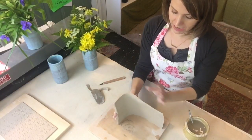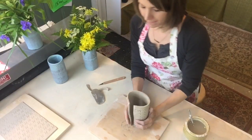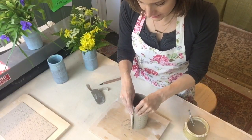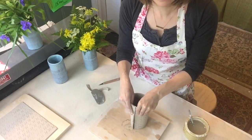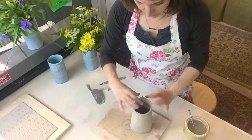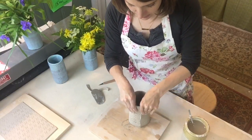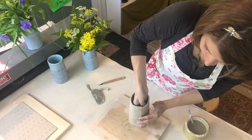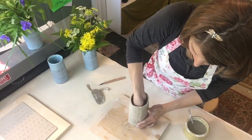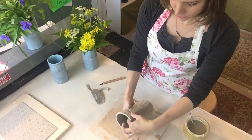Now I'm going to score the sides, stand it up, and wrap it just like this. I'll stand up because I'm not tall enough to see down in from sitting. I'm going to line these edges up and just tack them lightly with my fingers, then flip it over and do the same on the bottom — just lightly tacking the edges together. I'm going to go back in and really smooth this join, but I just want it to hold its shape first. I'll check the seam to make sure everything's all right.